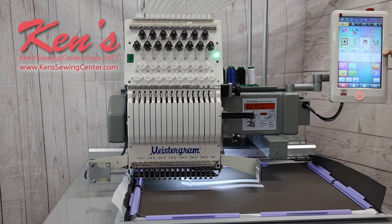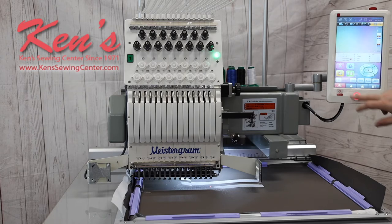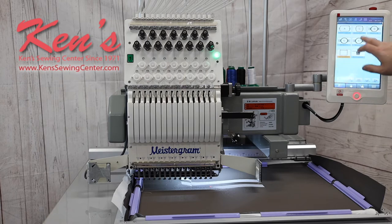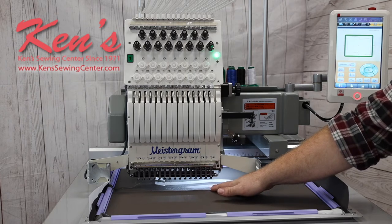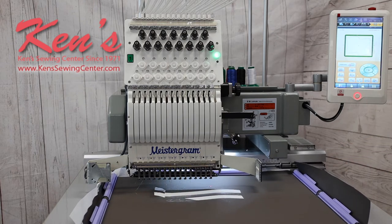Right here on the screen — this is the first thing you're going to see when you turn the machine on. It has each one of your designs in here; you can scroll through and pick out which one you want, then move to the next screen where it lets you assign your colors. Whenever you're ready to embroider, you hit this button and go into the screen where you tell the machine what frame you're going to be using. It has two tracing functions: one traces the outline as a big square, and the other actually follows the curves of the design, so you can get it placed exactly where you want it.